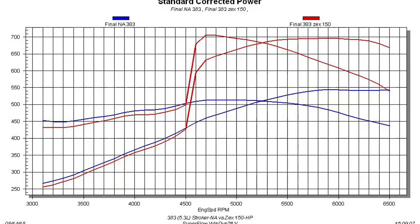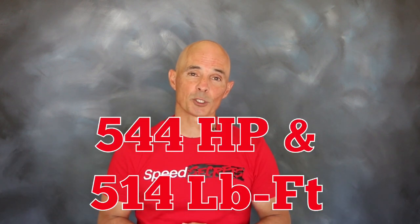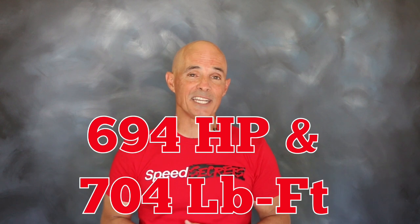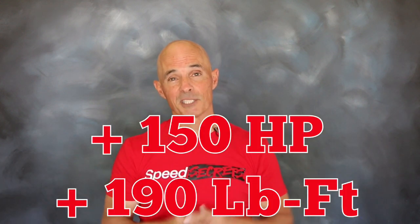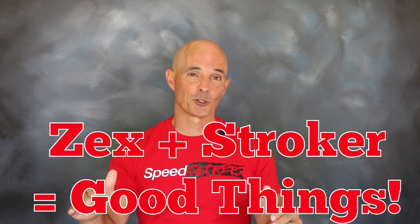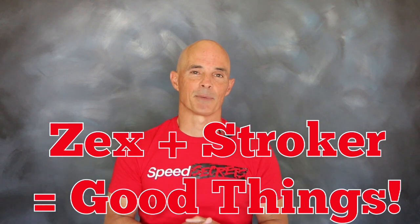Man, just check out those power gains. The results are in and that Zex nitrous kit offered some serious power. We increased the power output of our stroker motor from 544 horsepower and 514 foot-pounds all the way up to 694 horsepower and over 700 foot-pounds of torque. Those are some serious gains, and it just goes to show you — when you combine nitrous with a healthy stroker, good things are gonna happen.